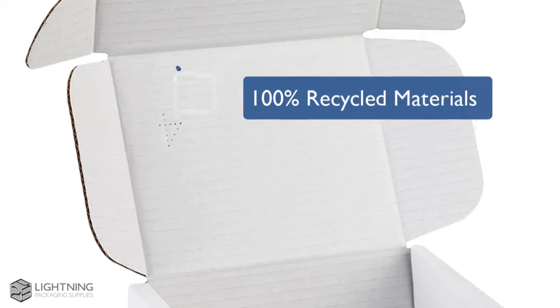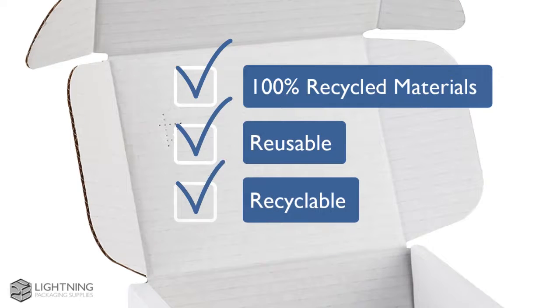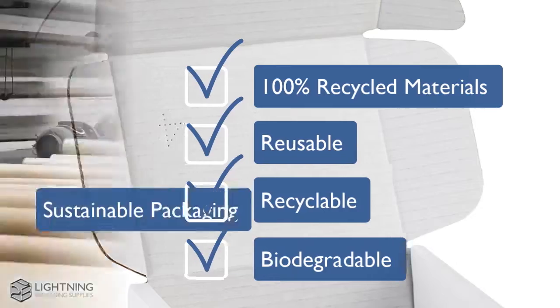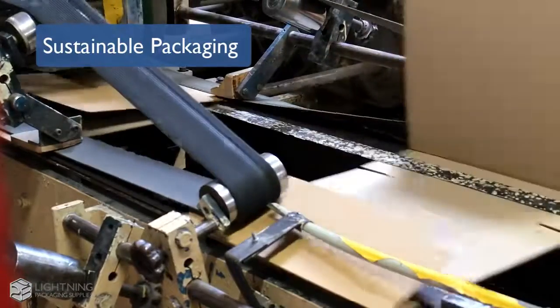Our box range is made from 100% recycled materials and is reusable, recyclable and completely biodegradable, and uses innovative manufacturing processes to reduce CO2 emissions.